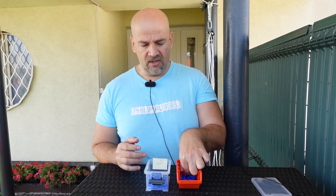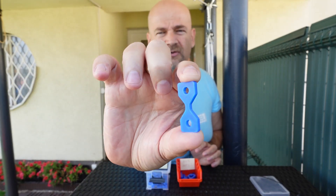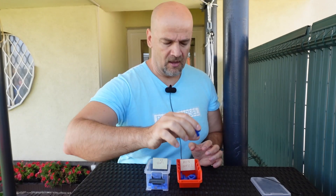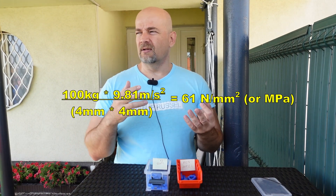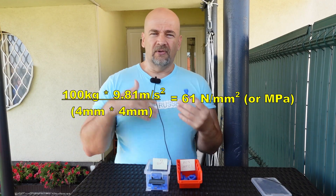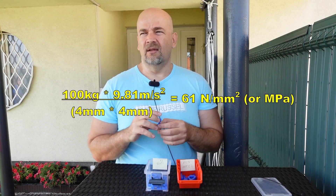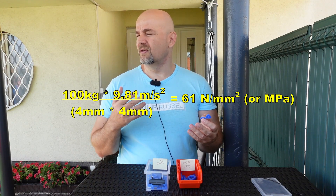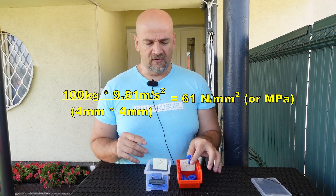For a quick example: if we take an object with the smallest cross-section area of 4 by 4 millimeters and it breaks at 100 kilograms — that's 981 Newtons — dividing this by 16 square millimeters gives a strength of 61 Newtons per square millimeter, or megapascals, which is the same unit.